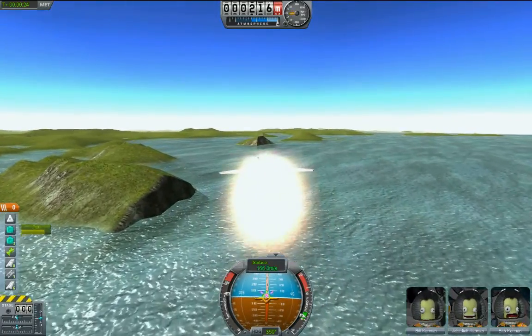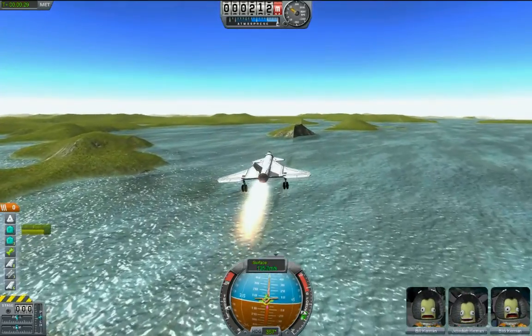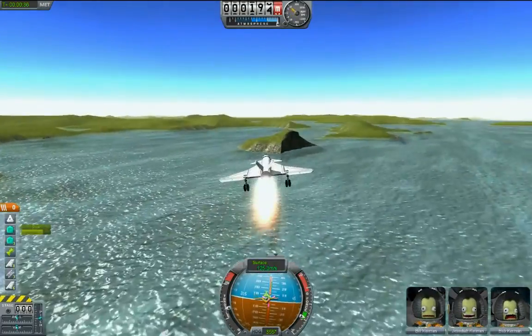Now it's probably best — I think that this kind of airplane — it'll probably handle best around a third throttle to a half throttle. You don't really need full thrust; it's not really doing a whole lot for you.